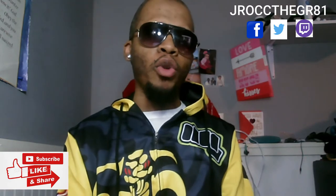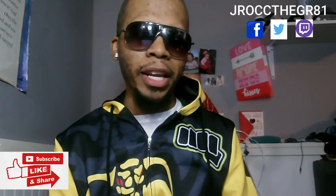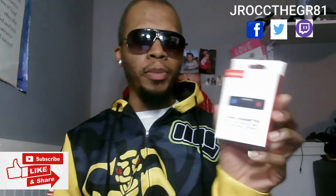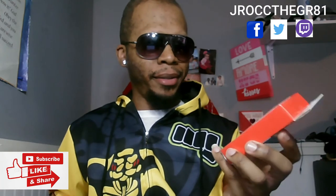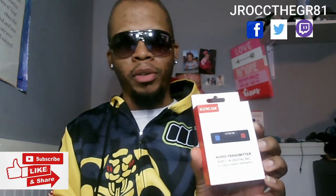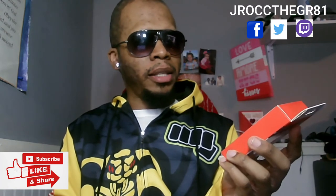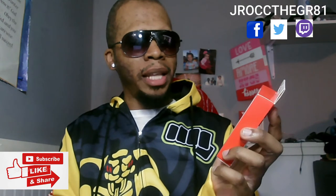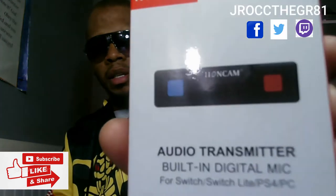J-Rock chose to review an audio transmitter with a built-in digital mic — it's a wireless audio transmitter. On the front it says you can use it for Nintendo Switch, Switch Lite, PS4, and PC.